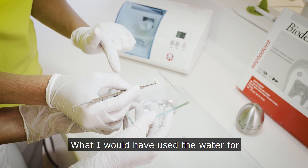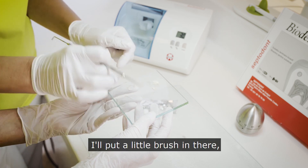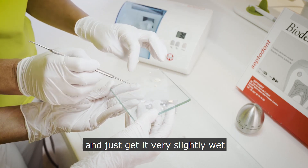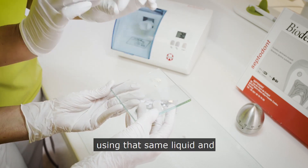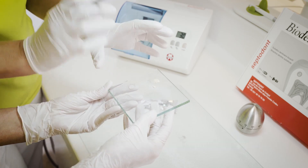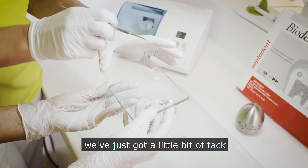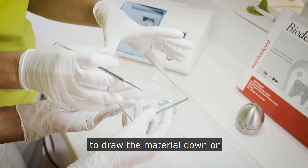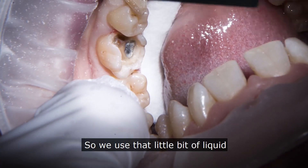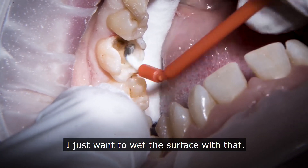What I'll have used the water for — and you'll see me using it shortly — is using a little brush to go over the cavity and get it very slightly wet using that same liquid from the biodentine capsule. I don't want it pooling, just very slightly wet, so when I carry the material to it we've got a little bit of tack to draw the material down into the cavity in the position that I want it.